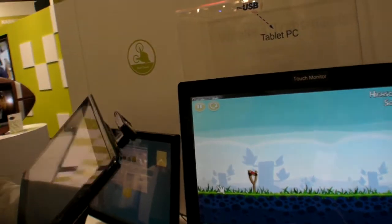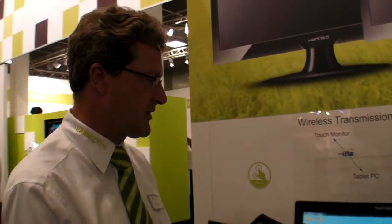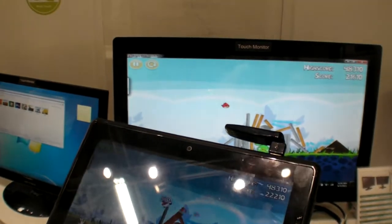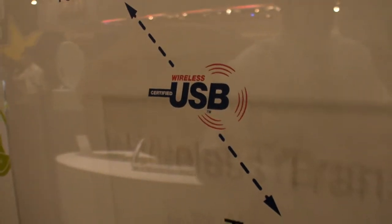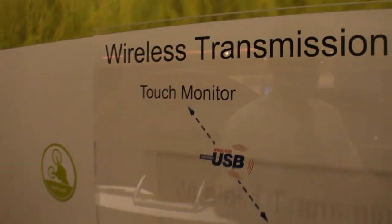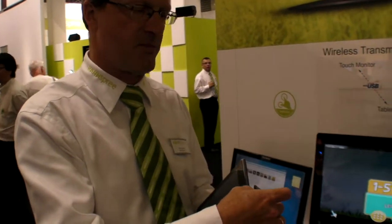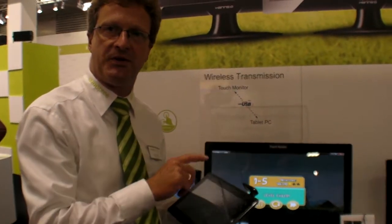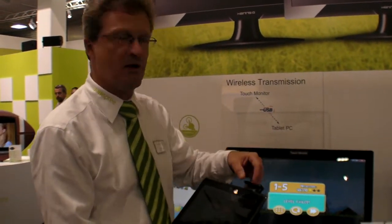There's a frame rate limitation? Yeah, it needs to be improved. Maybe you saw already the bird is not flying very smoothly. So it's what's called wireless USB? Because the USB is connected here and from the wireless LAN configuration to the receiver it's scripted, and on the other hand it's USB again. It's like putting a USB cable in between, but the wireless is doing the transmission.